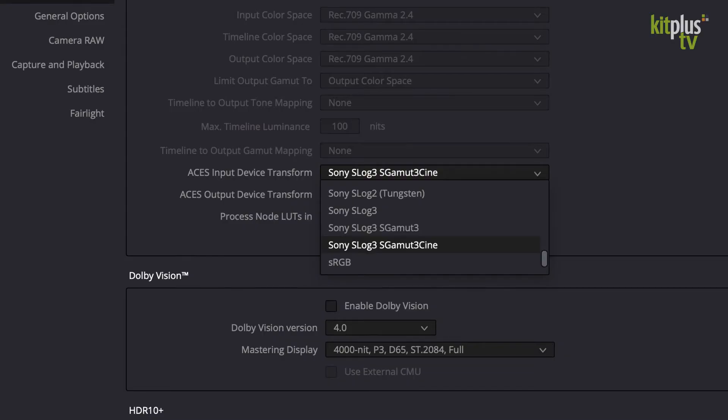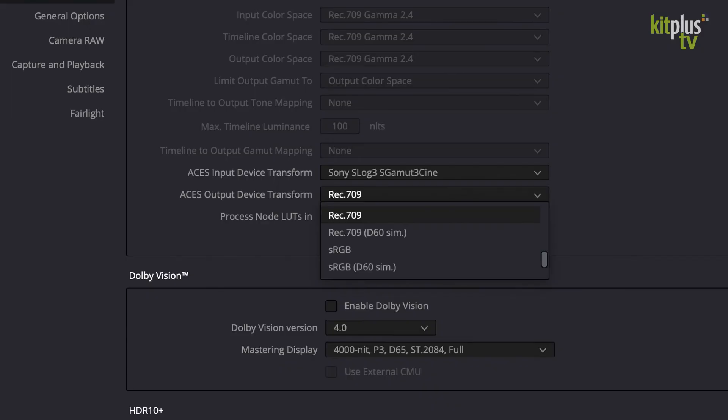In Resolve, there's a drop-down where you choose the format that you shot it on. I'm using Sony's S-Log3 here as an example. Then you choose how you want to output it — if you need standard dynamic range, you choose Rec. 709; if you need HDR, you choose one of the many HDR options. And it really is that simple.